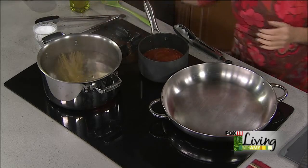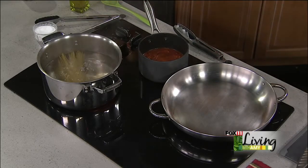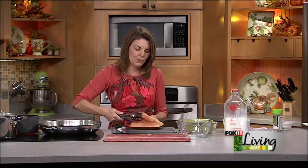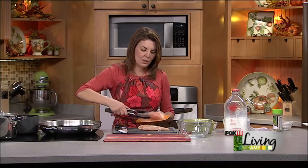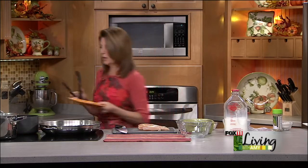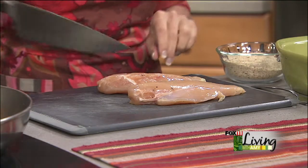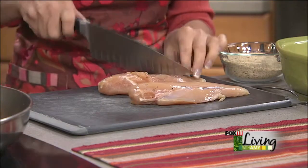As we've talked about on the show before, when you cut things into bite-sized pieces, they're obviously going to cook a lot more quickly. So that's the idea of this recipe — instead of doing the whole chicken breast, which you'd normally do for chicken parmesan, we're just going to cut these up into chunks.